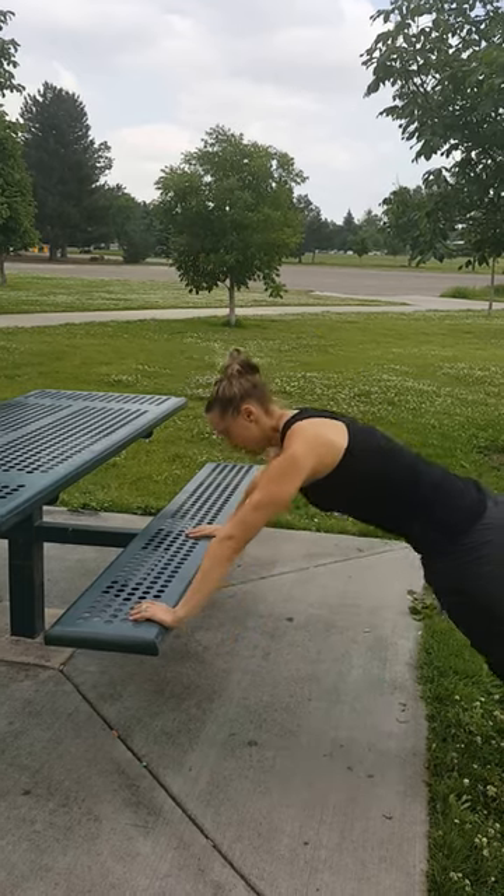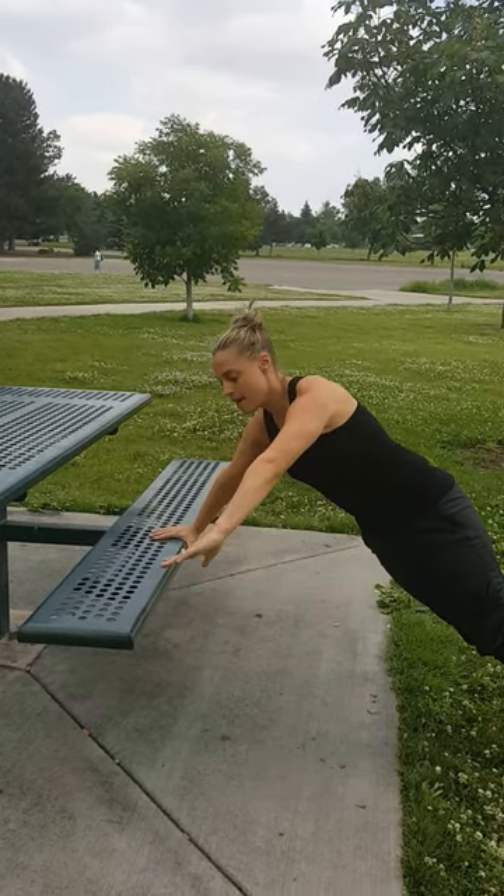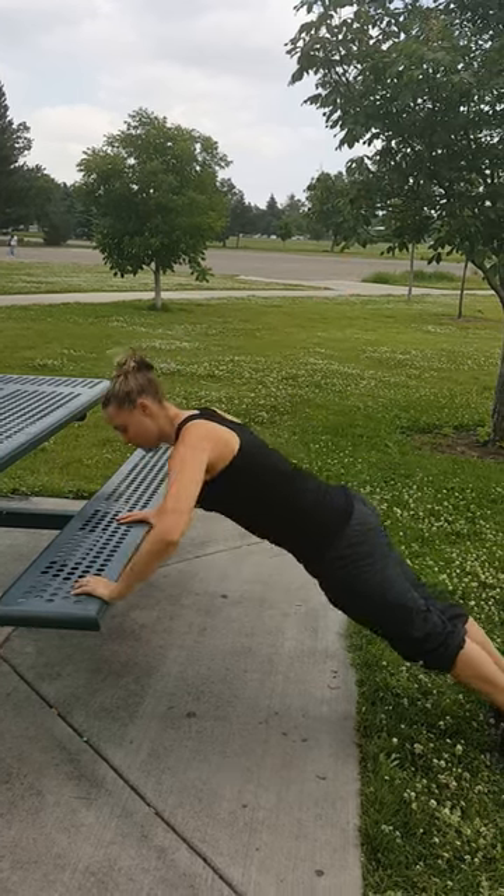Second exercise, we have push-up with the rotation. Coming down into your push-up, push up and rotate onto one hand. And of course, get the arms down.